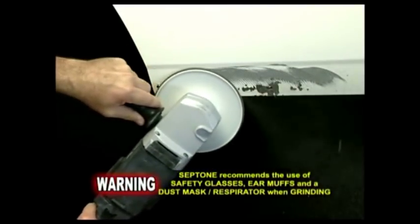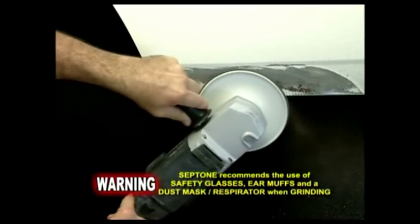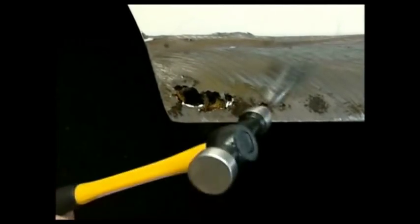Remove the paint from the rusted area as well as the surrounding area by approximately 50 millimetres, by machine or hand sanding with 24 to 36 grit sandpaper. Ensure all loose and flaky sections of rust are removed.